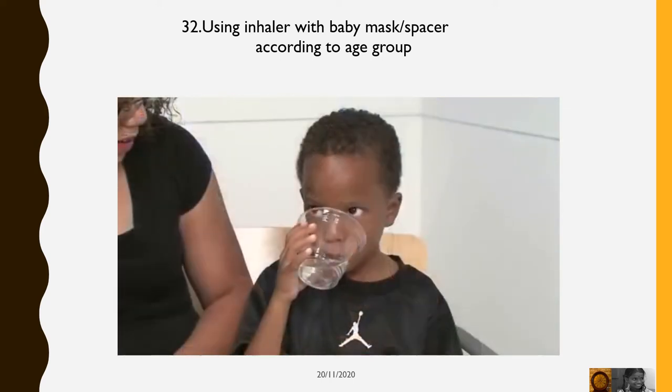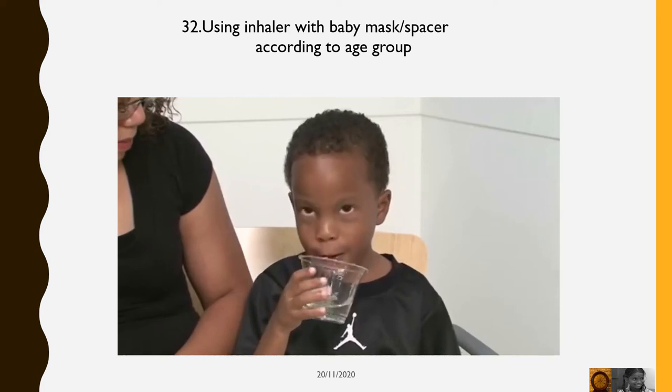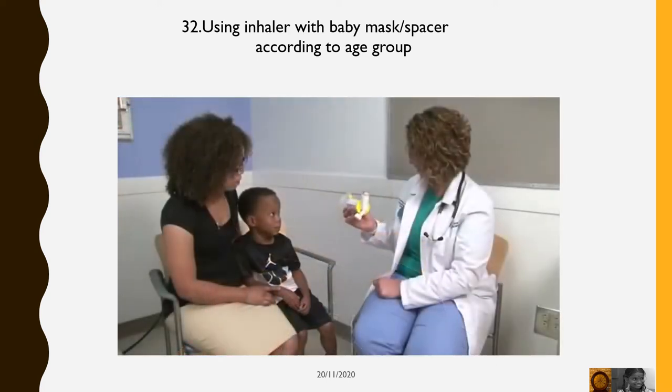Rinse your mouth out with water, or brush teeth, or get a drink after using controller medicines, such as inhaled steroids.